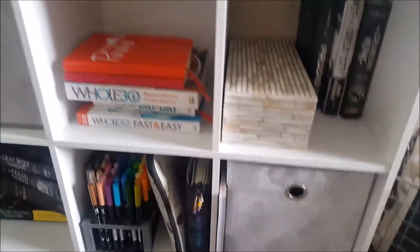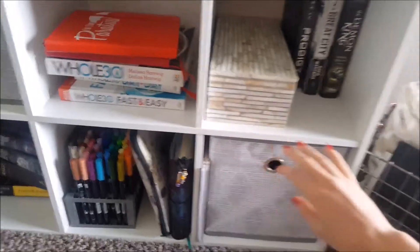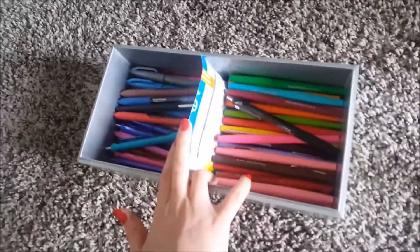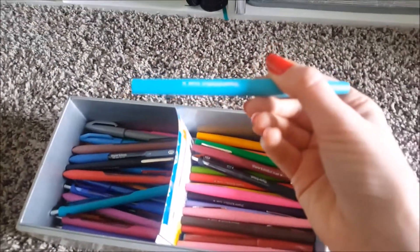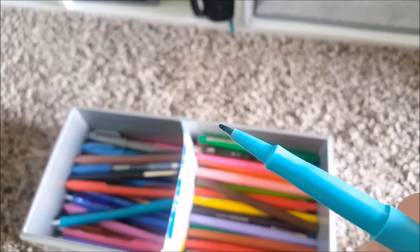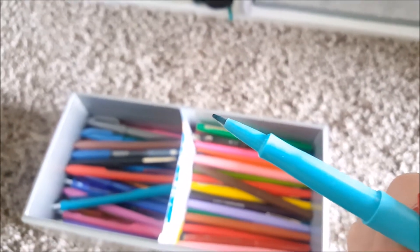I'll show you — these are my two previous bullet journals that I've done flip-through videos of. Then I have a container here filled with different types of pens. I have three different types in here — I cut out a little piece of cardboard to divide them up. I have Paper Mate Flares; these are really nice, I got a ton of different colors. They have a felt kind of tip — let me demonstrate how they write.